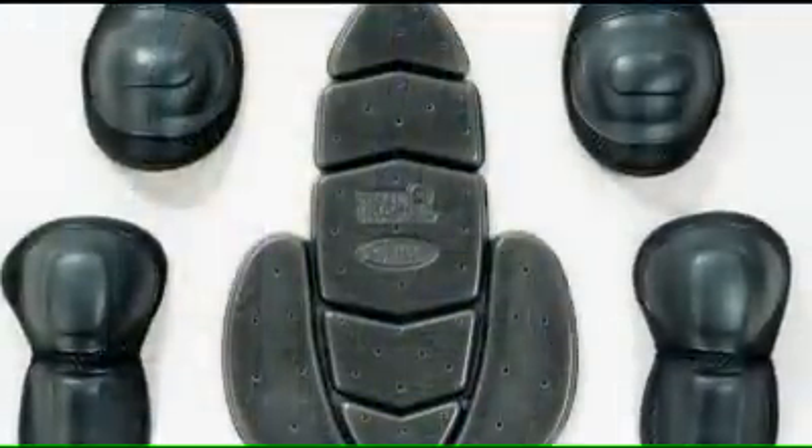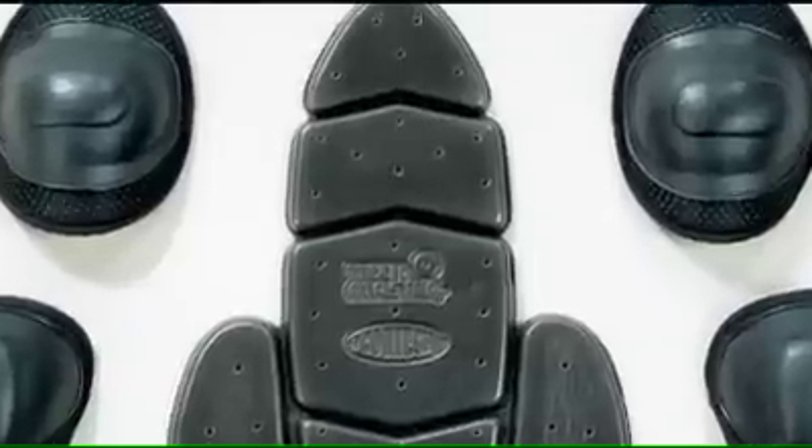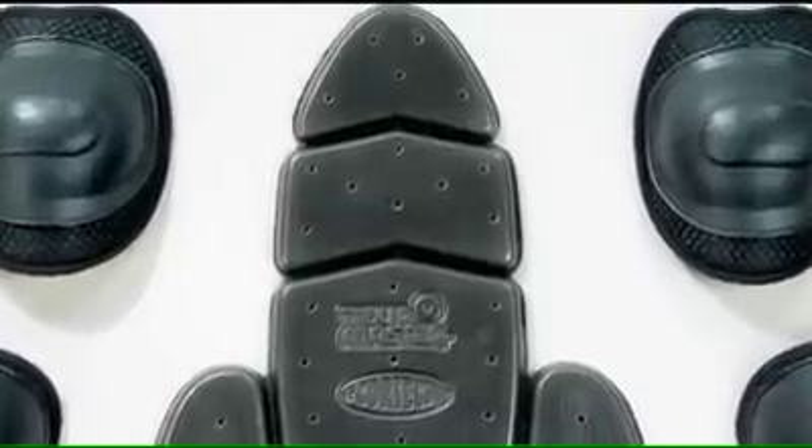The Transition Series 2 also features removable, CE-approved armor at the elbow and shoulder with an articulated triple-density back protector.